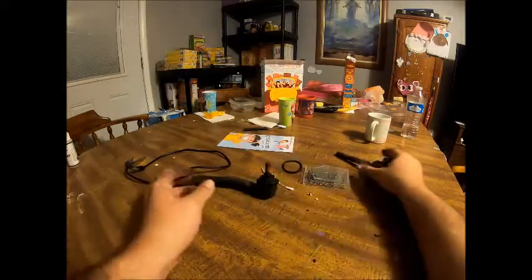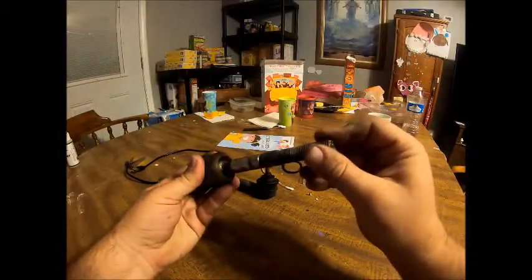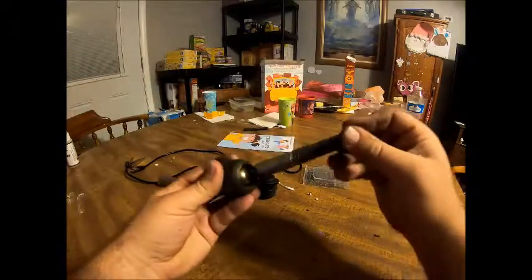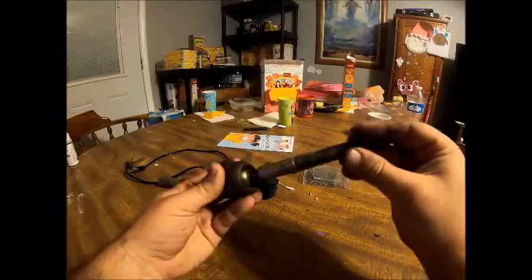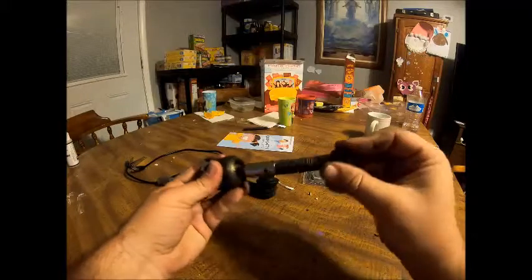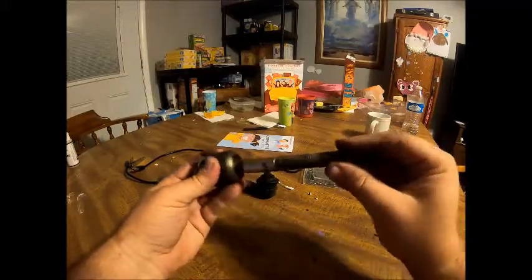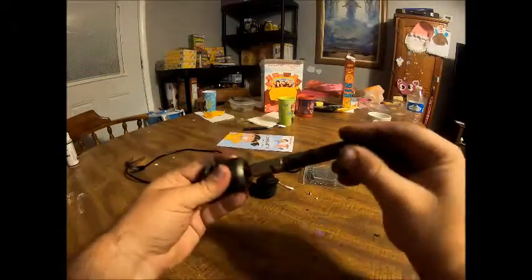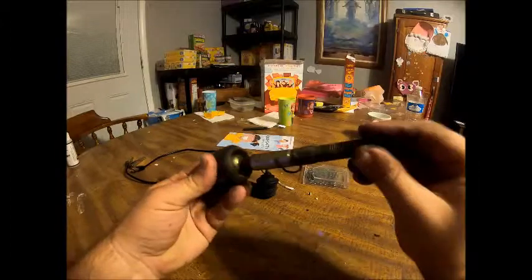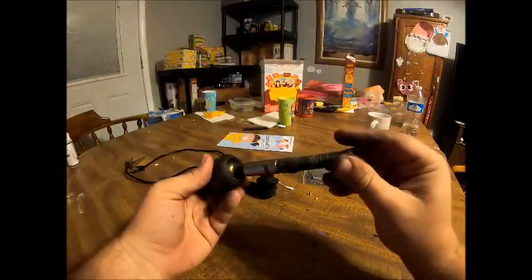Your inner tie rod right here — if you can easily move it like this, then it is definitely time to get a new one. You want them pretty stiff when they're brand new from O'Reilly's or AutoZone. They're pretty difficult to move, so if they're starting to get some movement in it, it's maybe time to definitely look at replacing your inner and outer tie rods.